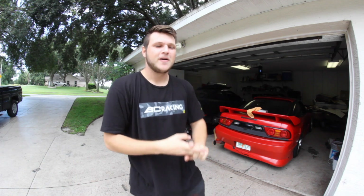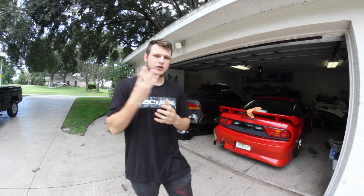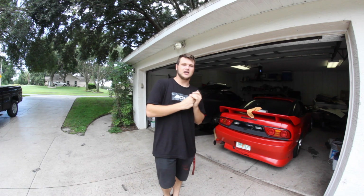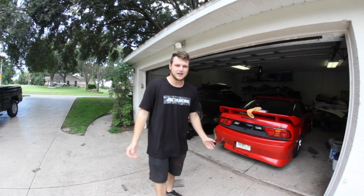Alright, what's up guys? So today the 240 is finally getting some love. This weekend is OSW Summer Sleepover. It's a huge event, three days — Friday, Saturday, and Sunday. A lot of driving, a lot of tires being burned off. I'm very excited to drive the 240. As always, it's amazing to drive. I love it so much.